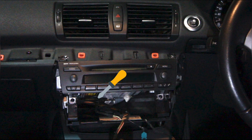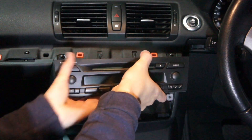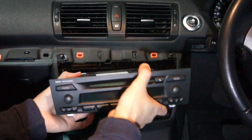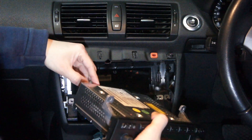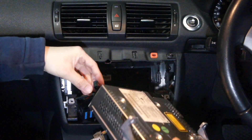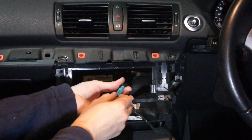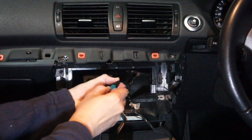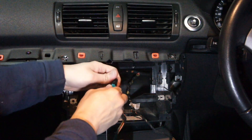Unscrew them, then gently pull the stereo out towards you. Next, disconnect the wiring harness and antenna wire connected at the back of the stereo. Be careful when disconnecting the antenna wire because it's held by a small but delicate clip — if you break it, it's not the end of the world, but it's good to be able to put it back the way it was originally.